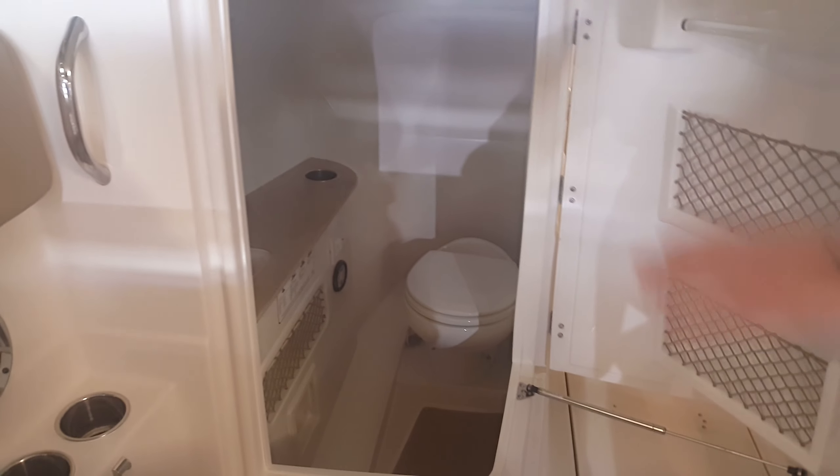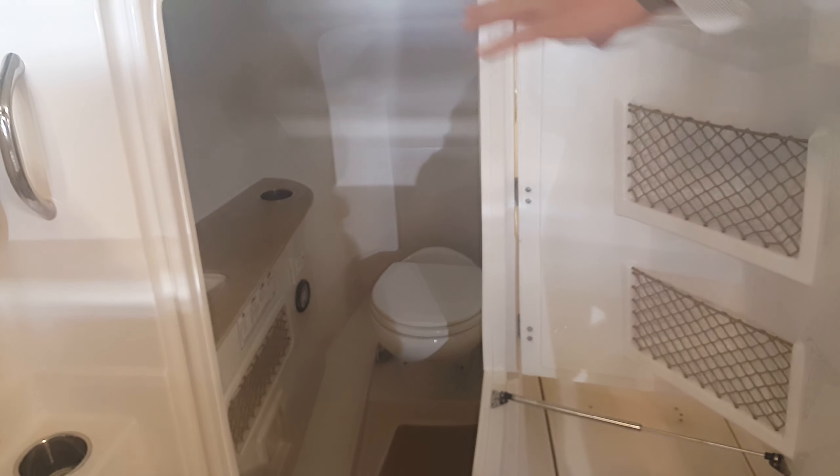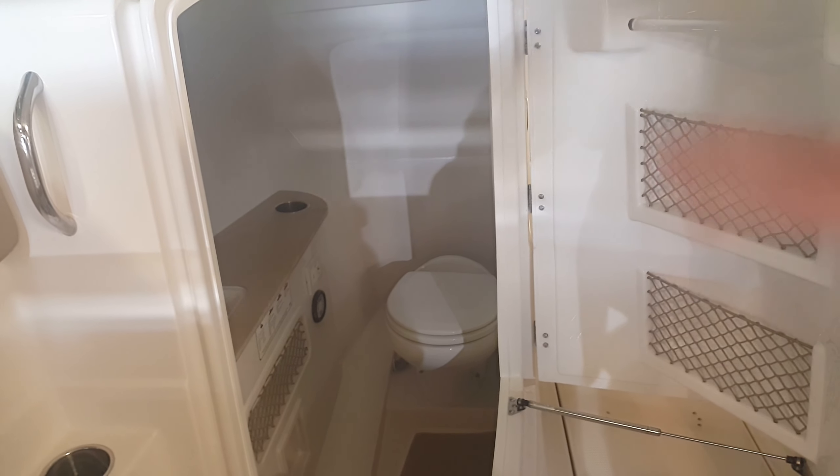Over here on the port side, you'll notice you have a full head with a marine vacuum flush toilet, along with a fresh water sink. Very nicely finished.